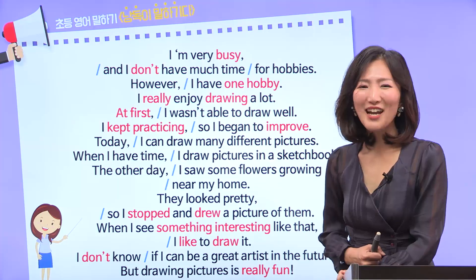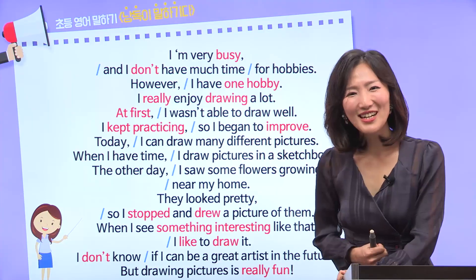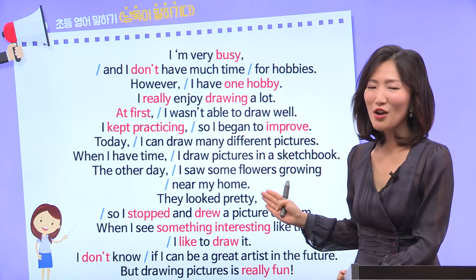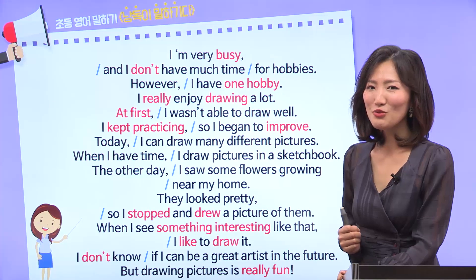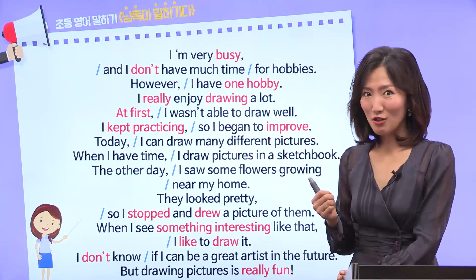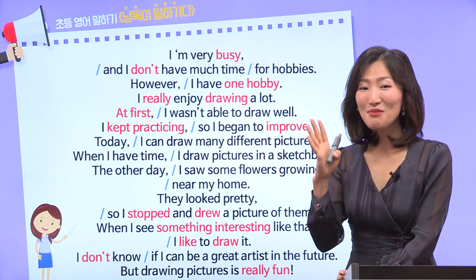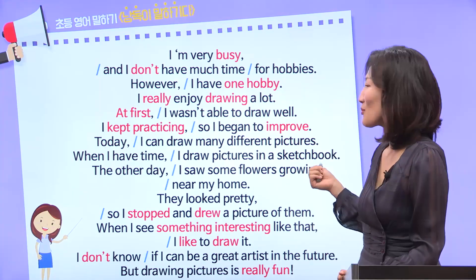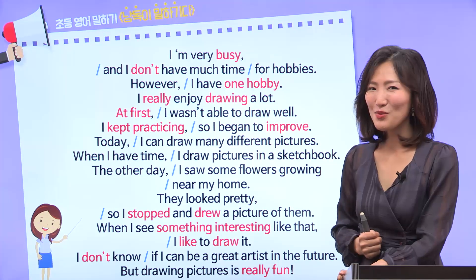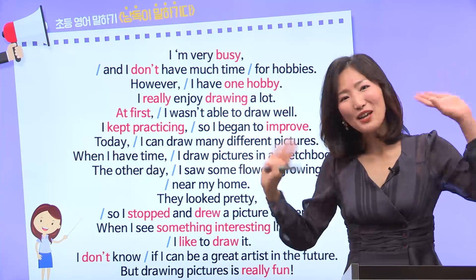여러분, 너무 잘 읽었어요. 지금처럼 선생님 따라서 큰 소리로 읽으니까 영어에 자신감이 좀 생기는 것 같으시죠? 우리 첫 시간인데도, 여러분이 잘 따라와 주시는 덕분에 선생님도 즐겁게 수업할 수 있었던 것 같아요. 그럼 우리 계속되는 수업에서도 선생님이랑 약속한 거 항상 큰 목소리로 하는 거 잊지 마시고요. 오늘 배운 내용도 스스로 자신 있게 크게 읽어보는 연습 시간 가지시고요. 저는 다음 시간에 다시 만나요. Bye, everybody!